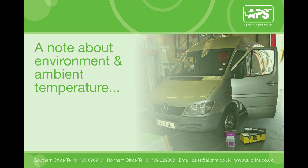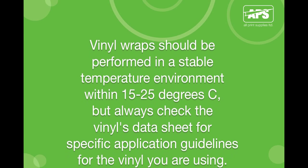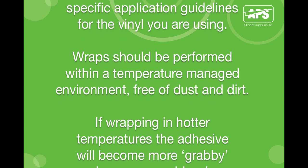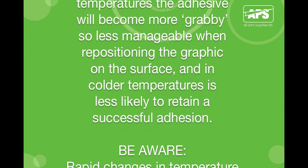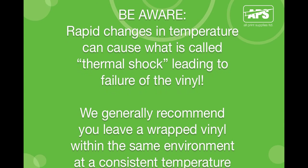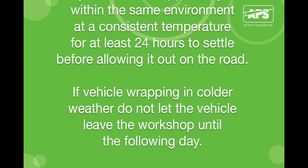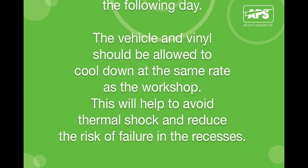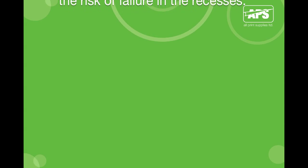A note about environment and ambient temperature. Vinyl wraps should be performed in a stable temperature environment within 15 to 25 degrees Celsius — but always check the vinyl's data sheet for specific application guidelines. Vinyl wraps should be performed within a temperature-managed environment free of dust and dirt, ideally in a workshop studio with plenty of room to work in. In hotter temperatures the adhesive will become more grabby and less manageable when repositioning; in colder temperatures it is less likely to retain a successful adhesion. Be aware that rapid changes in temperature can cause thermal shock, leading to failure of the vinyl. We generally recommend leaving a wrapped vinyl within the same environment at a consistent temperature for at least 24 hours to allow it to settle before going out on the road. If vehicle wrapping in colder weather, do not let the vehicle leave the workshop until the following day, and allow the vehicle and vinyl to cool down at the same rate as the workshop to help avoid thermal shock.